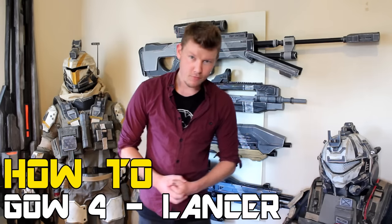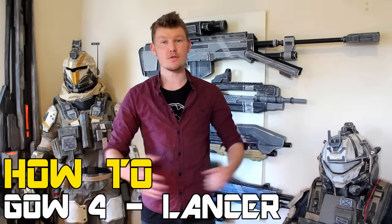G'day everyone, welcome to the how-to Gears of War 4 Lancer from EVA Foam Tutorial. My name is Andrew DFT, let's get started.